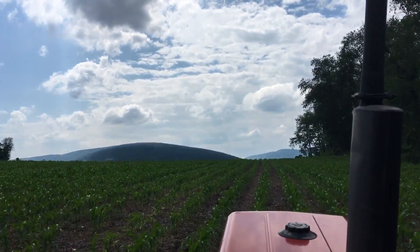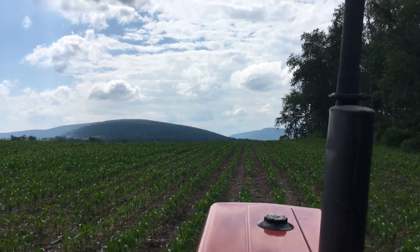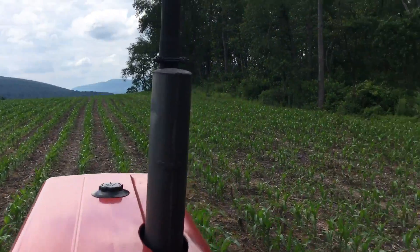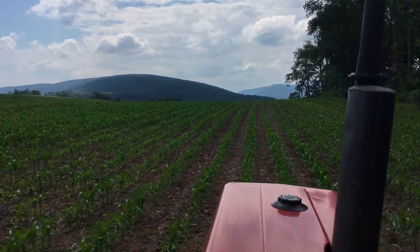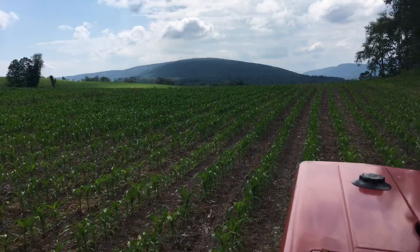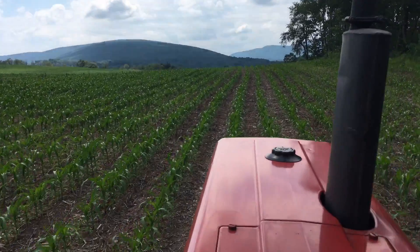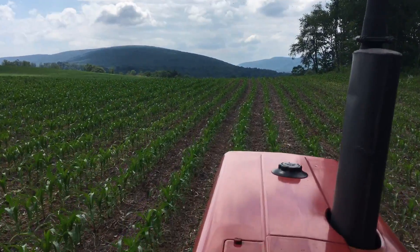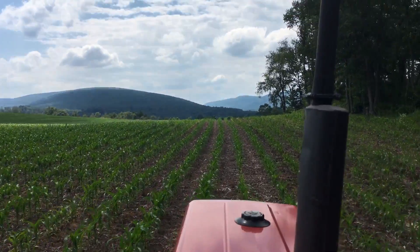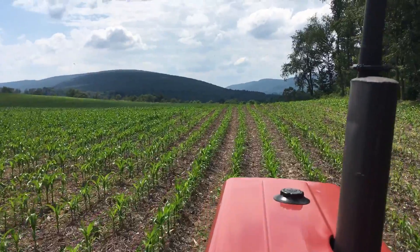All right guys, here we're top dressing. You saw my other video before — I was getting ready for this. This is some of the worst corn on the farm. This ain't the best; it's lacking. I'm not exactly sure, but I know in the soil test they had a whole list of things. I'm trying to get some nitrogen on now with top dressing. As you can see, I'm not going very fast — I want to put the nitrogen on a little bit heavier.